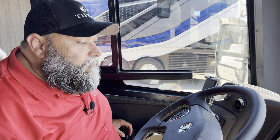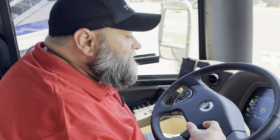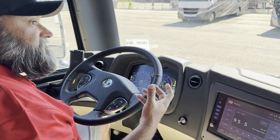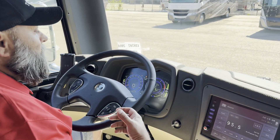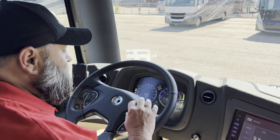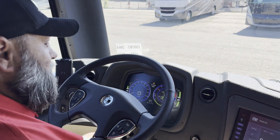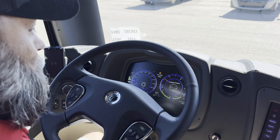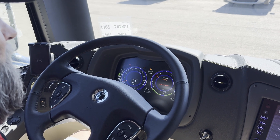This is our control knob on the early 2025s and prior Zephyrs — this is the same dash you're going to see in most of your Phaeton and bus coaches previous to the 2025 model year. As you can see, this is the Valید dash cluster with the two large round gauges, and we can see our air temperature as far as our tires.